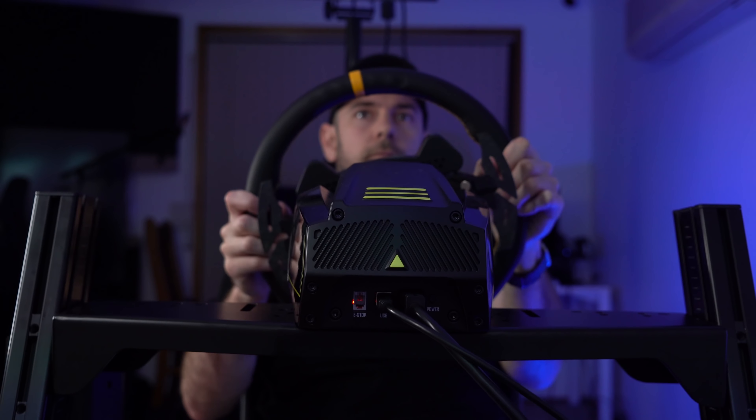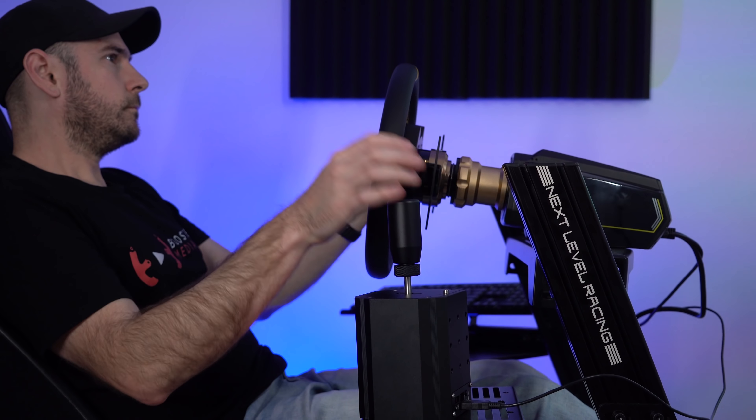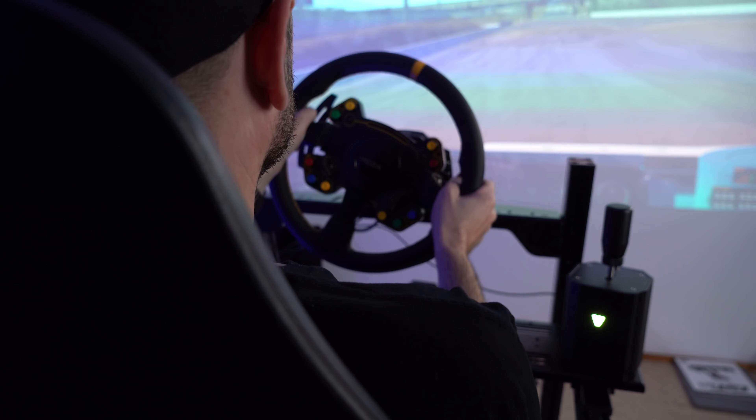Still a lot of money to be spending on a sim rig. So today we're going to put it through its paces, see exactly what it adds to the sim racing experience and find out whether this is worthy of consideration for your sim rig. Let's go.